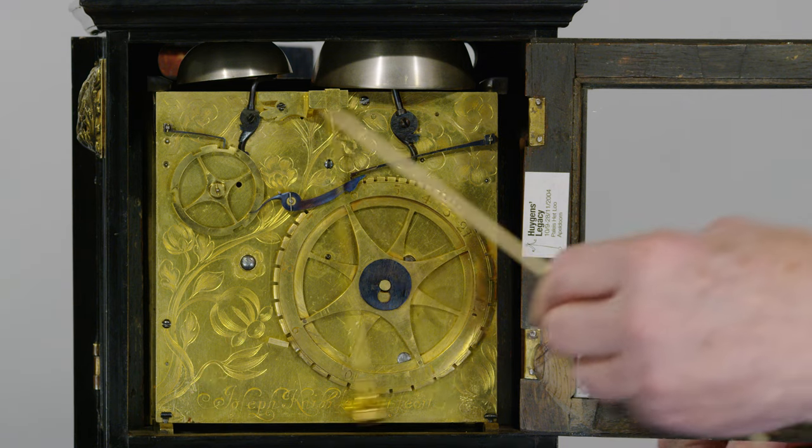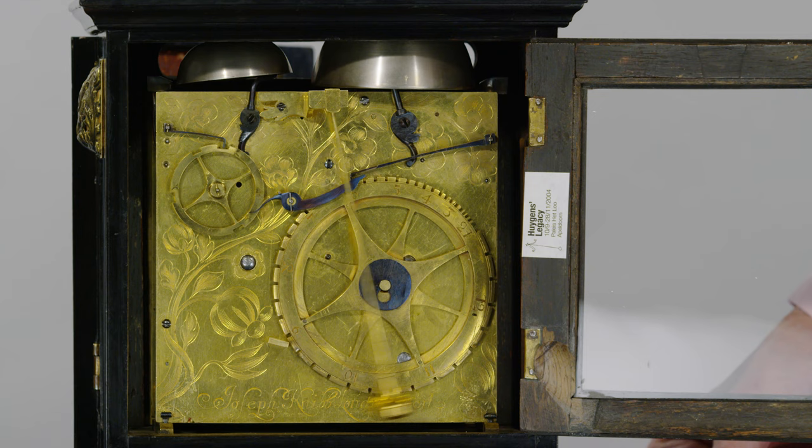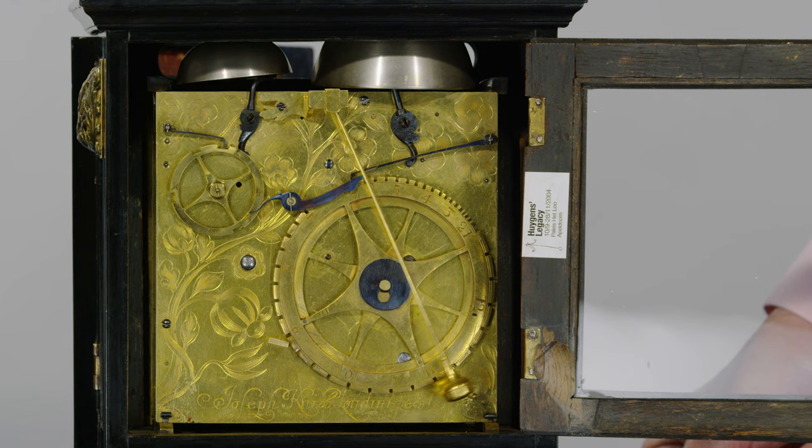We've got the beautiful back plate here, with these wonderful swirls of flowers and this bold signature all the way across the bottom: Joseph Knibb, Londini fecit — Joseph Knibb of London made it.